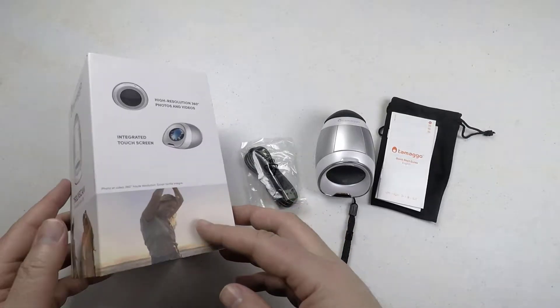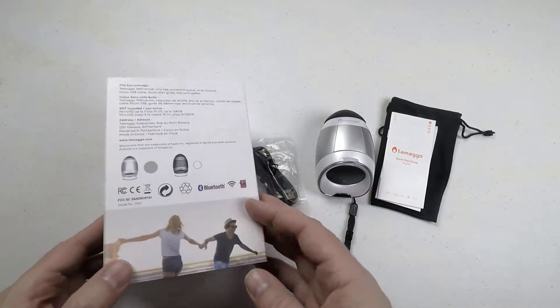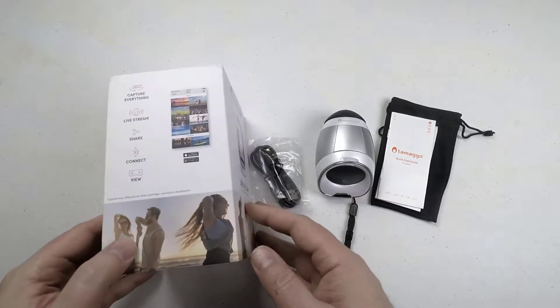Hi folks, Chris Voss here from thechrisvossshow.com. Coming here with another product. This is from Tamagoo — two G's in it.